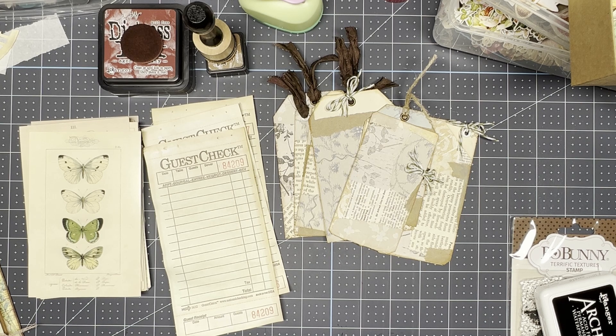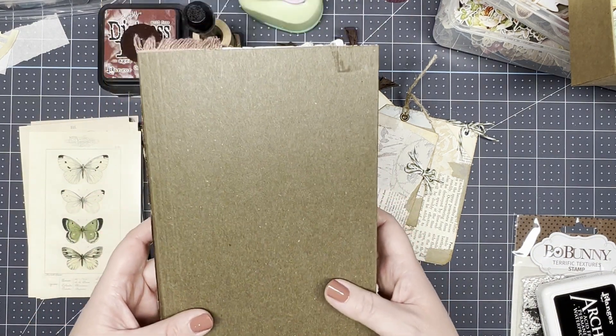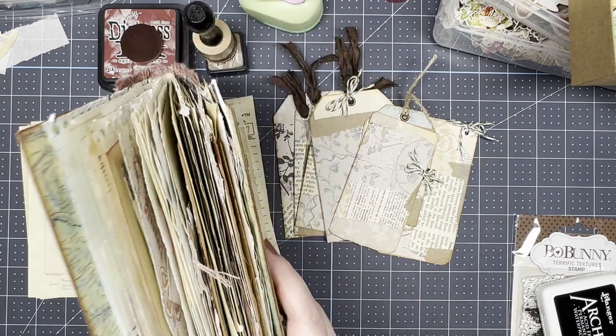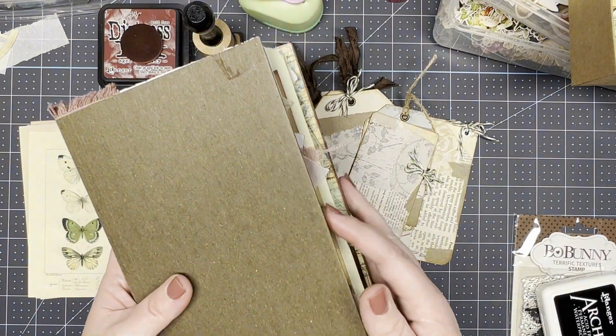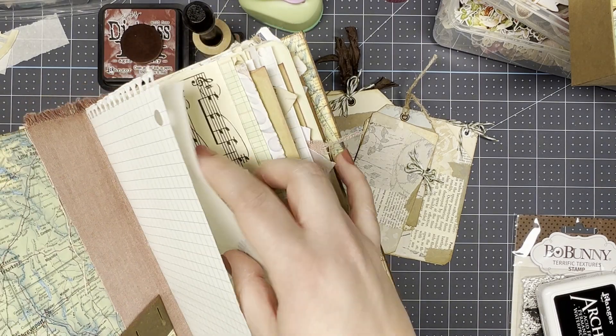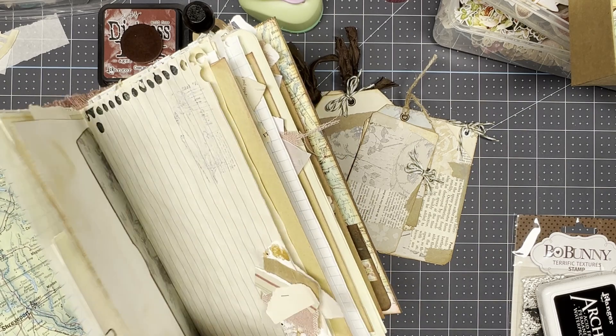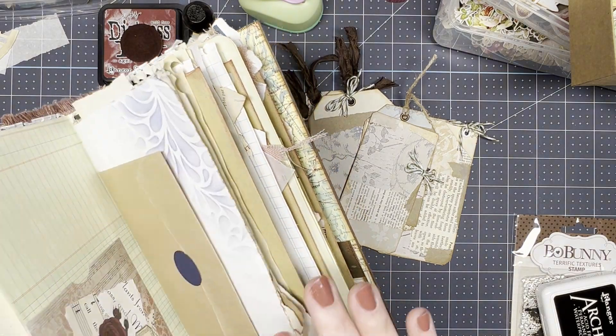Other things come up in life and you get busy with other things. But today I have this journal that I've been working on. You may have seen it a couple of times in other videos, but I've been slowly working on adding things and kind of finishing it up. I've done some stamping, added some more pockets and things.